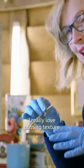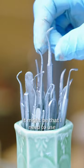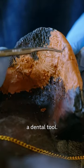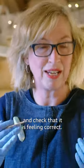I really love putting texture and patterns on things. It's really fun to do. It might be that I need to use a dental tool. I think I'm going to have to take these gloves off at some point and actually feel it and check that it is feeling correct.